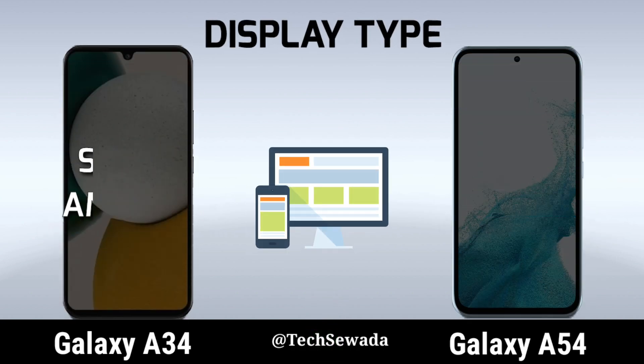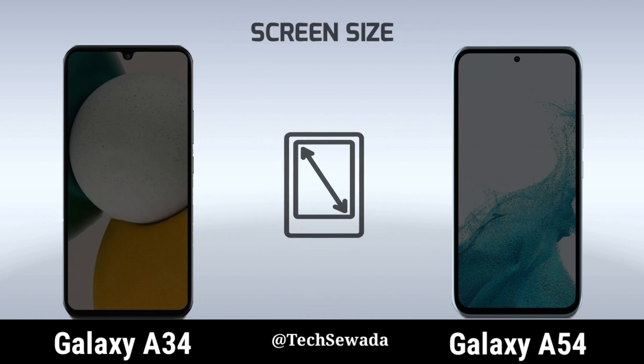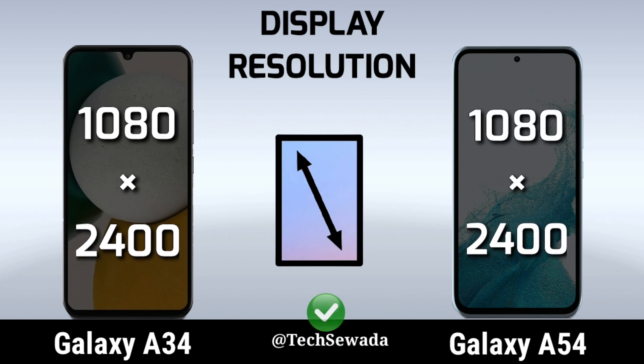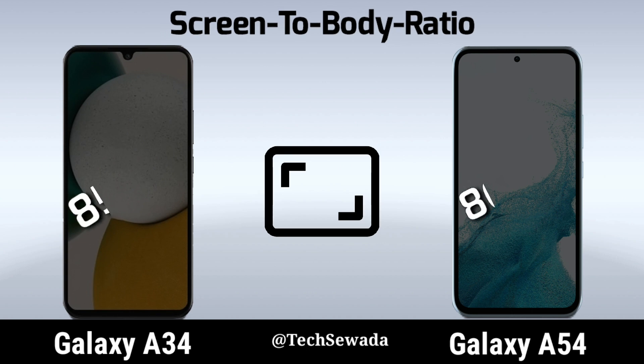Display Type. Screen Size. Display Regulation.